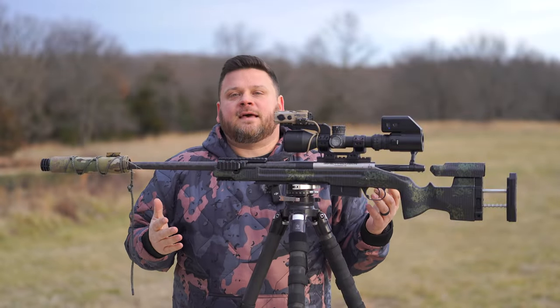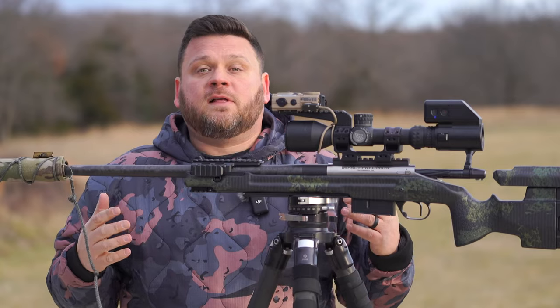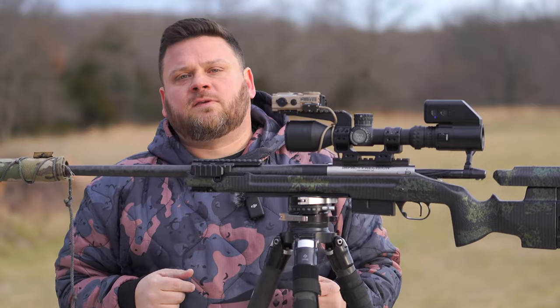Mind blown! But I had to test it. So we're out here at the range freezing our butt off for you, YouTube. Let's test it at distance with the same test we ran the MRF through, and then talk through some of the features.